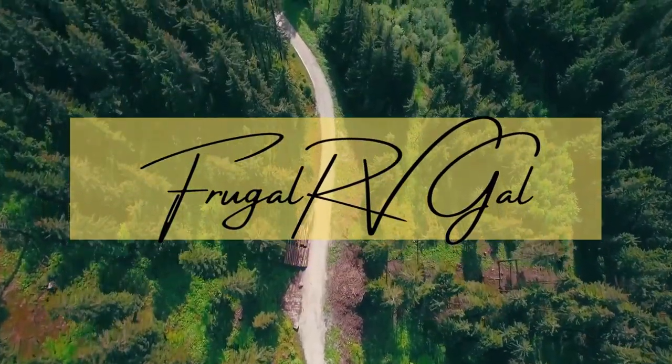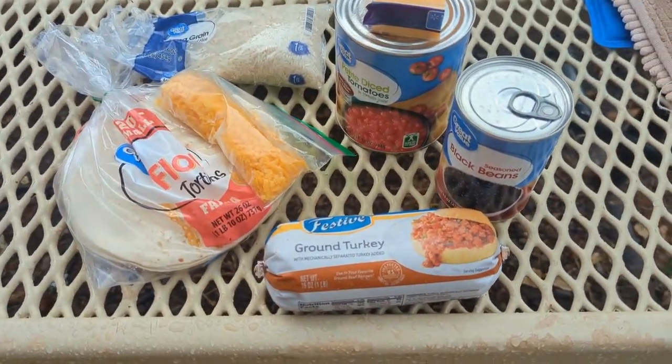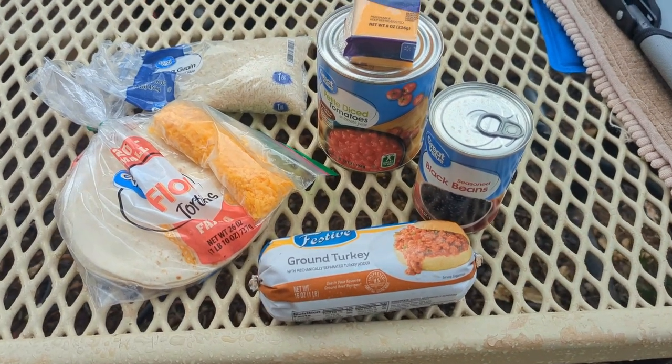Let me show you the ingredients. I'm filming this on a Saturday and there's a lot of people in the park, so you're going to hear cars and vehicles and people.